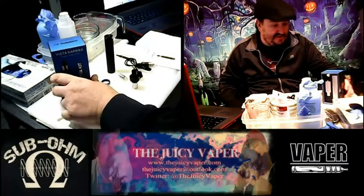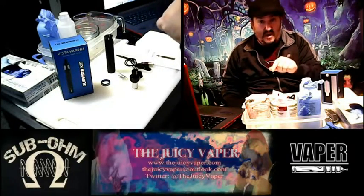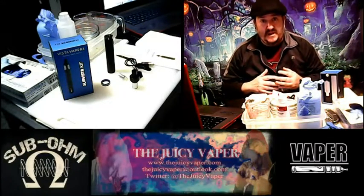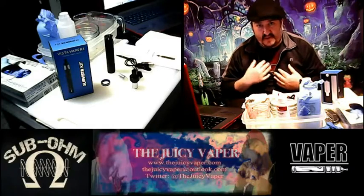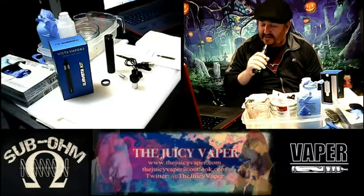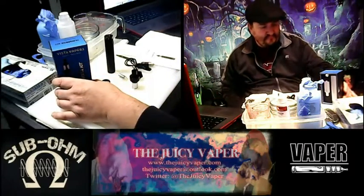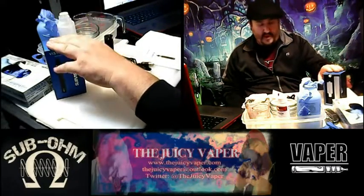You can pick this up at bestclearamizer.com — there'll be a link down in the description along with my contact information. I'll put the tech specs down below so they'll be there if you want to review them. Let me calm down a little bit and enjoy this wonderful flavor — yum! Again, the Sub Vista Kit, a premium vaping device by Vista Vapors, a wonderful company.